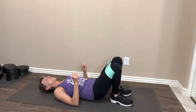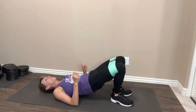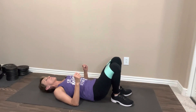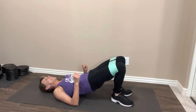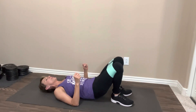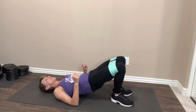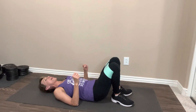one, two, three, four, five, six, seven, eight, nine, ten. Ten more. One, two, three, four, five, six, seven, eight. Two more. Keep squeezing. Last one. Nice job. Bring it down. Rest it out.